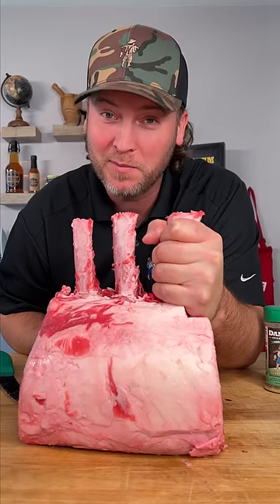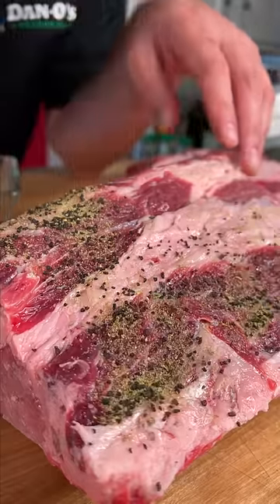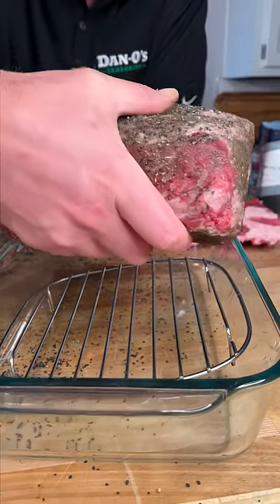Today we're making a prime rib dinner. We're using some Hawaiian black salt and some Dano's original. Get it coated on all sides, then throw this in the fridge just like this. Alright, so we dry brine for 48 hours.